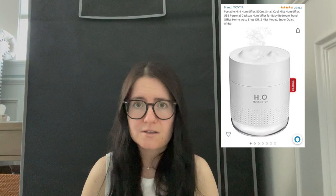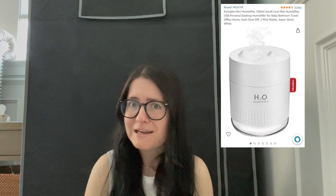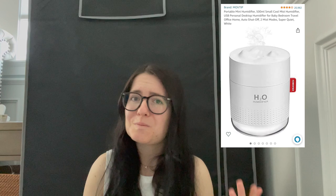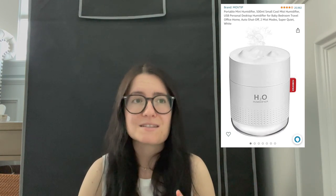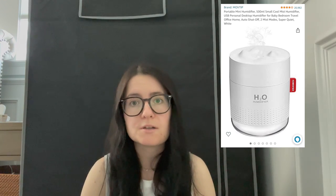The first humidifier option I've selected is in the $15 to $20 range — you don't have to use this exact brand, I'm just giving you an idea of what's out there at this price point. This one is a great option with a small tank, good for a smaller setup. It does have an auto shutoff but no humidity sensor, so you'll need to monitor humidity manually and turn the unit on and off to reach your desired level.